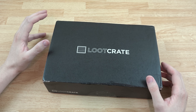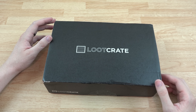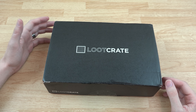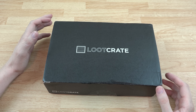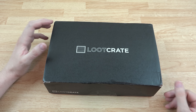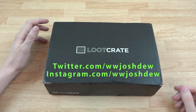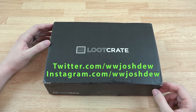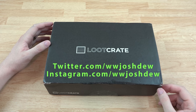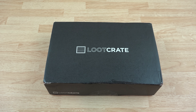If you want your own, go to lootcrate.com/wwjoshdw — a link will also be in the description. At checkout, put in the code 'wwjoshdw' and depending on whether you choose the six-month, three-month, or other plan, you'll get a different discount. Thank you for watching. Follow me on Twitter and Instagram to stay up to date, and hit me up on Twitter if you want to run Destiny raids or strikes. This is What Would Josh Do, and I'm out.